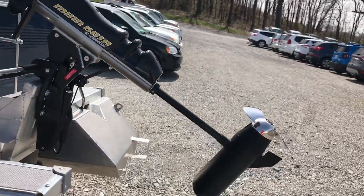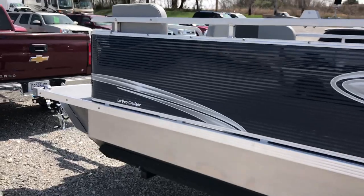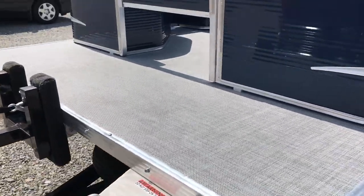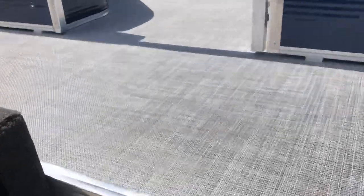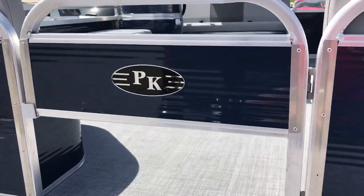It's a really neat system. Coming around on the port side, as we enter the boat we have the new vinyl tweed deck. Really neat. Optional half gate, which I think is a great look on the boat.